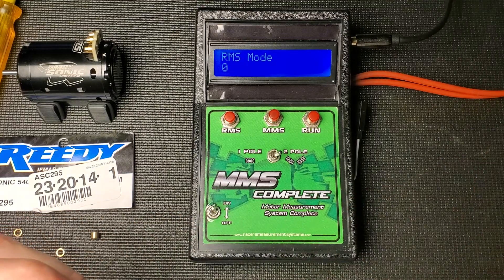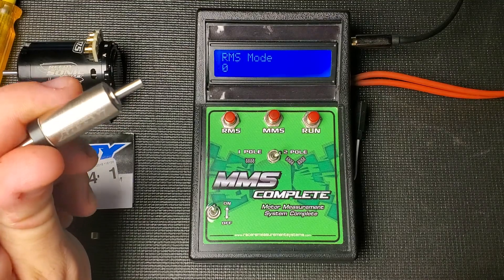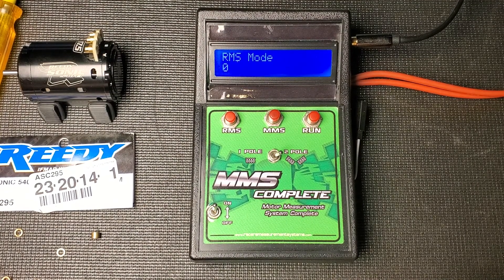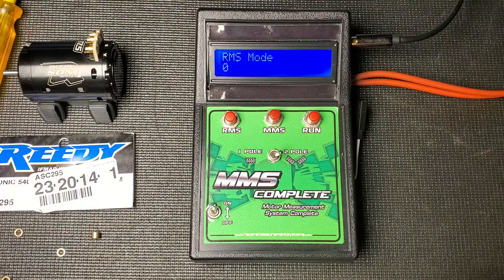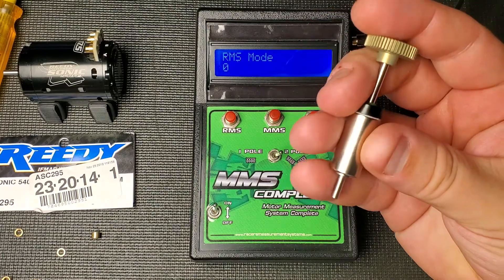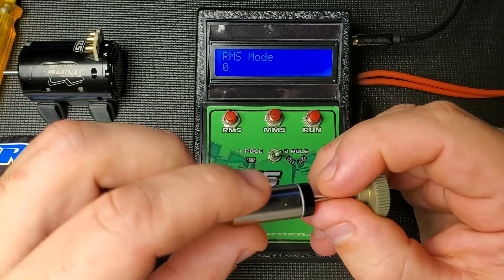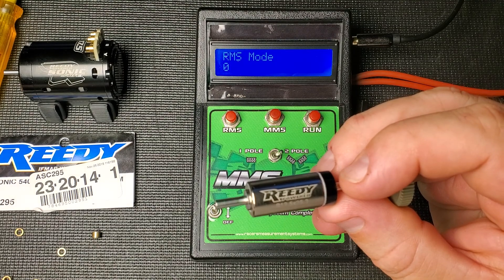So this one tested 1491, this one tested 1530. I'm going to put the stronger rotor into my spec motor and I'll do another video of me installing it and giving it a little tuning. I do notice that the finish isn't really shiny — it's kind of a matte finish. Usually I've seen these come out quite shiny, so maybe there's a little bit of difference in manufacturing where they're getting them done now.